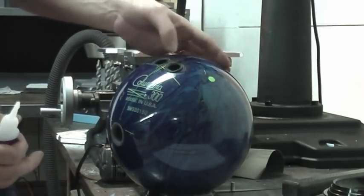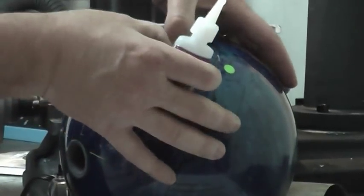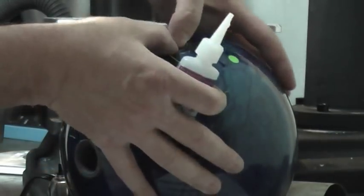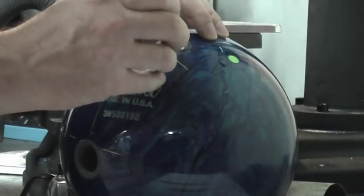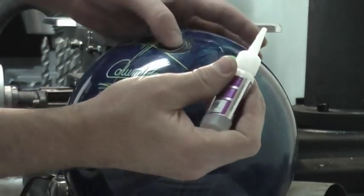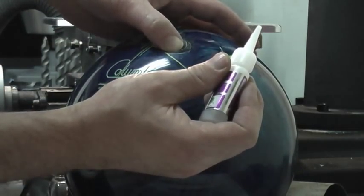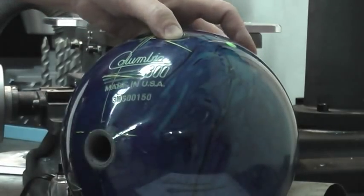I'm going to leave the back open, but it allows me to push with my thumb and push this down just below the surface of the ball. I'm going to hold that, pull it back, and put a drop of glue right on inside there. Hold it down below the surface of the ball just a little bit and give that a moment to set up.